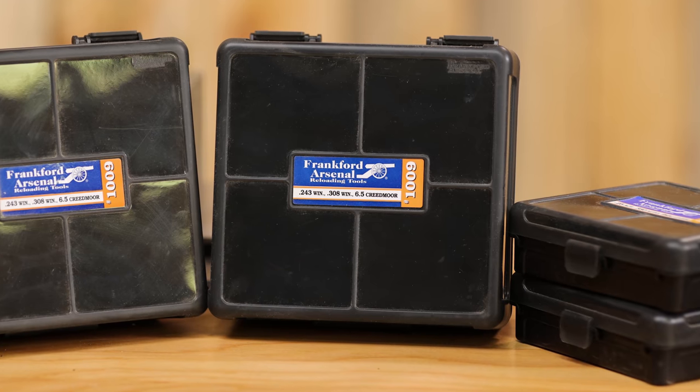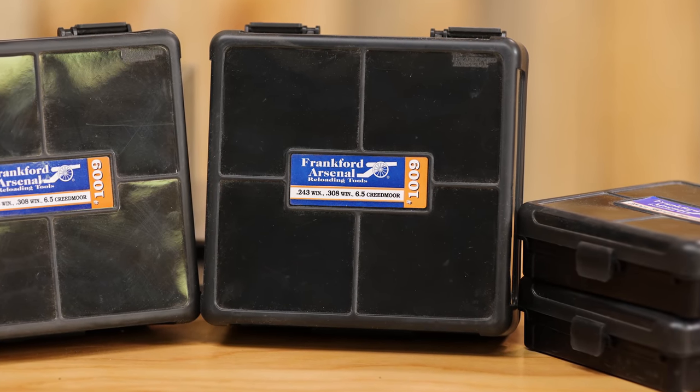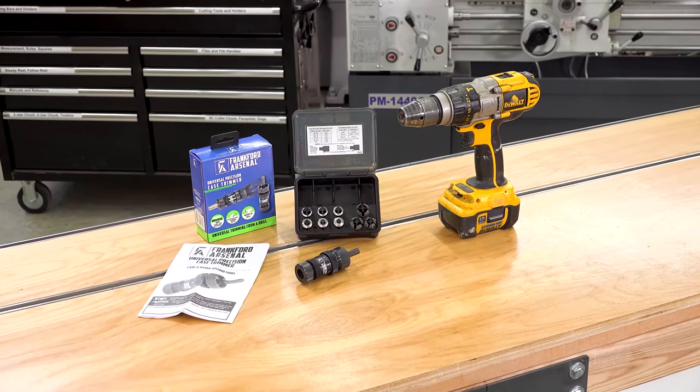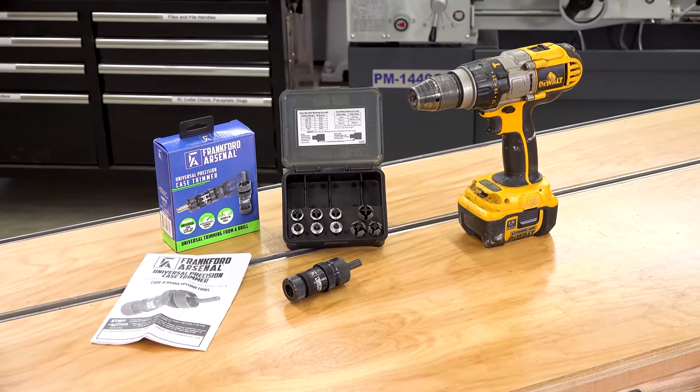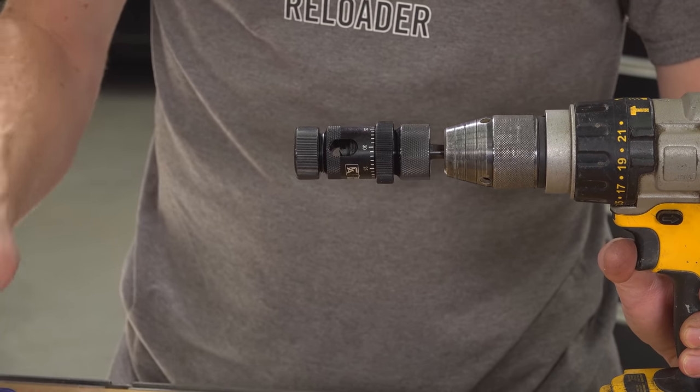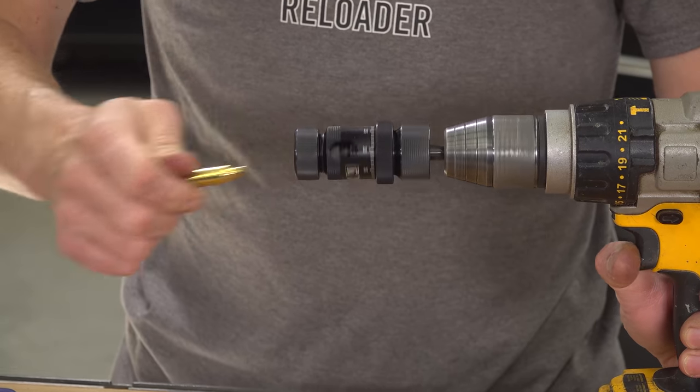Frankfurt Arsenal has great ammunition storage cases for loaded ammunition. The universal case trimmer is interesting because it handles multiple cartridges and has a micrometer stop to adjust trim length. It's also quite affordable.